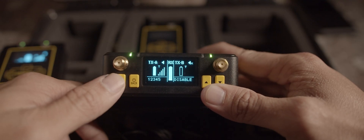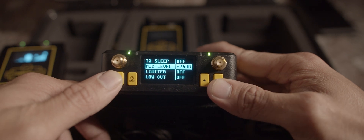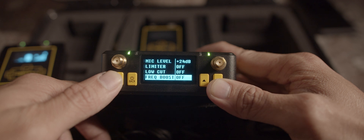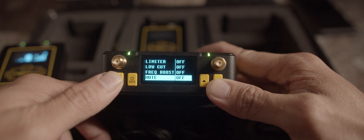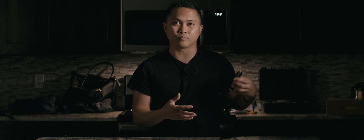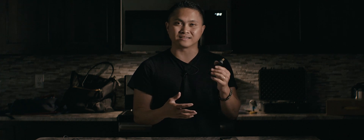Another pro I really like is that the receiver can actually control the transmitters. You can adjust the microphone output on the transmitters directly from the receiver. If you're shooting by yourself like I am, I can control the transmitters using the receiver — I don't have to tell the talent to take the unit out of their pocket. I can finagle with the volumes and control it all from the receiver, which is amazing.